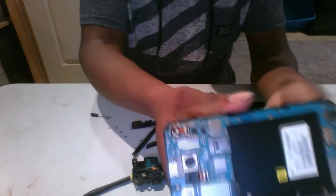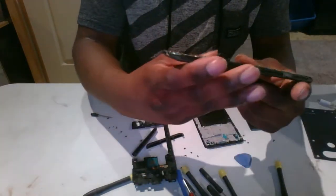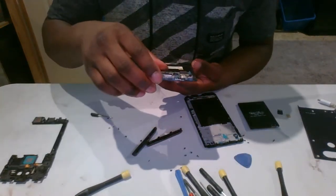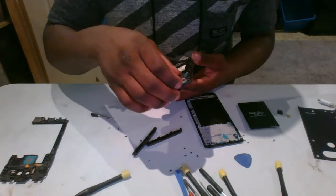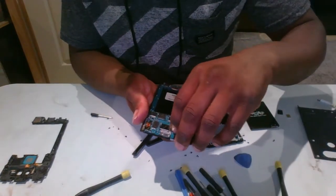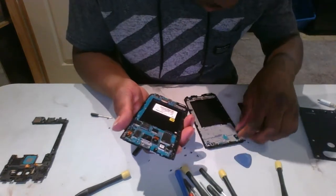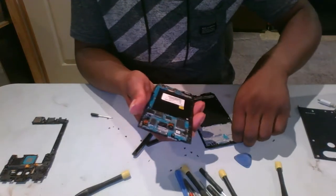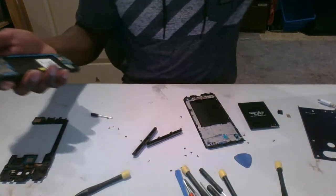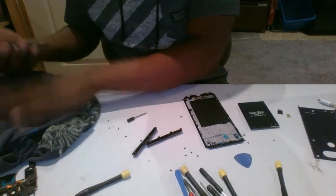Now this is the motherboard and charger. There shouldn't be any screws on here, but double check. Now this part you've also got to be very careful — make sure no sensors are stuck to the other piece. Also, when dealing with the motherboard, it's best to put it on a soft surface, like some fabric or a paper towel.